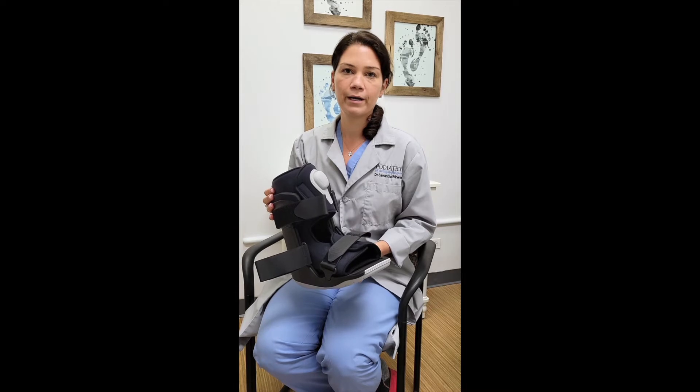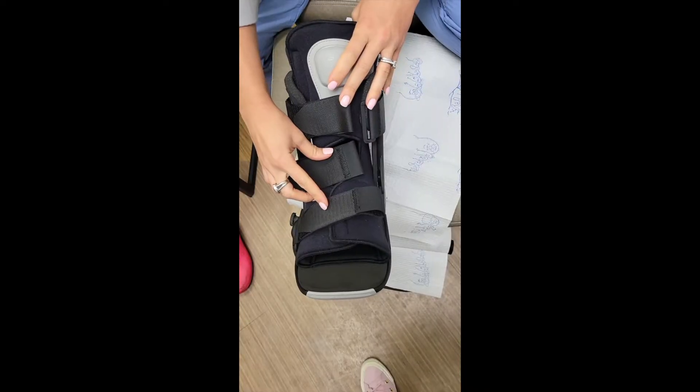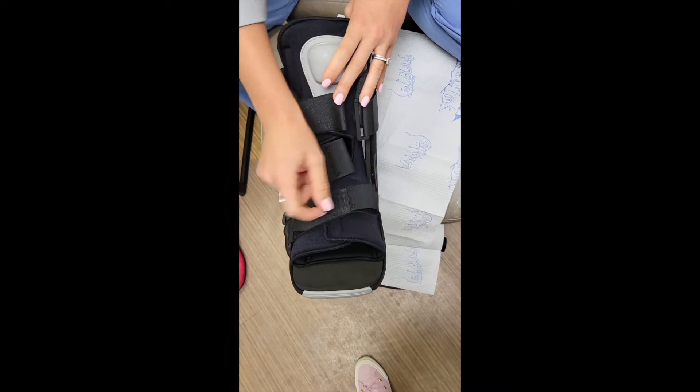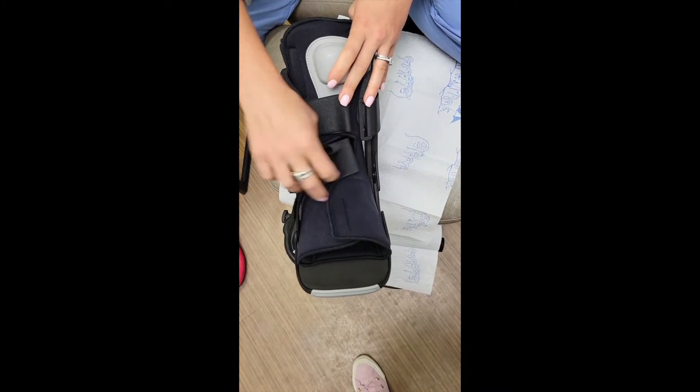I'm going to show you how to put it on so that when you get home you know what you're supposed to be doing. The boot will come with all of these straps done. You're going to open them all and stick them to themselves so they don't get stuck together.